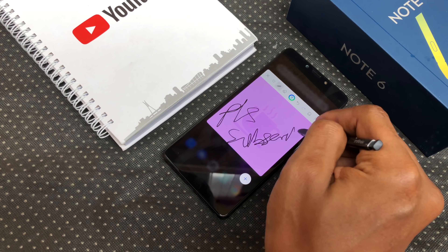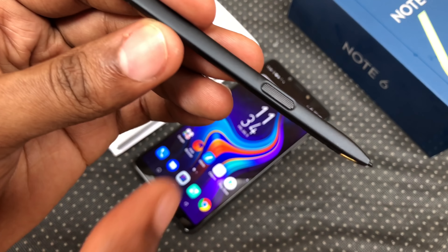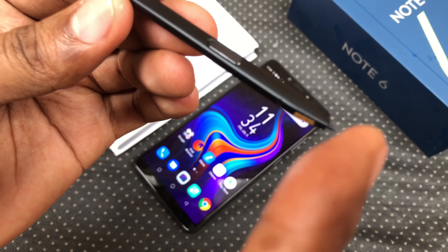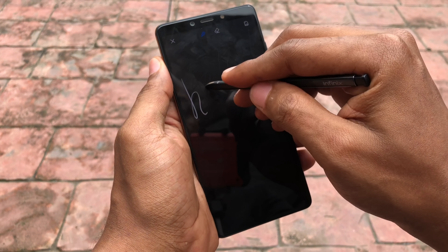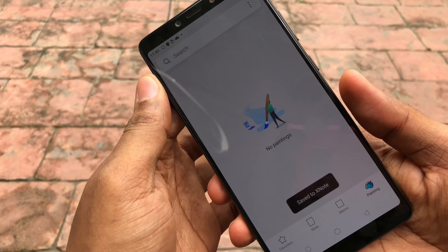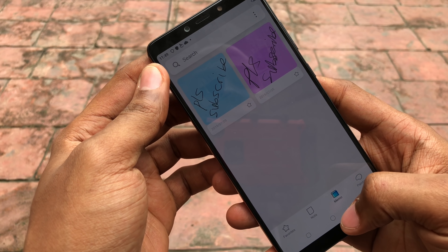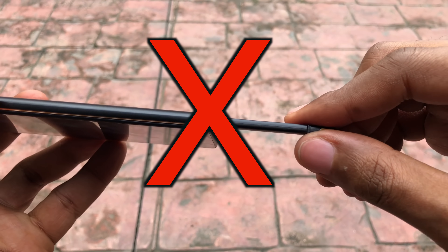By now we all know what the X-Pen is all about from the Note 5 Stylus review. It is the same X-Pen, same size, you have a single button for calling out the menu. As with the Note 5 Stylus, taking out the X-Pen from the lock screen calls out your lock screen memo feature. I showed all of this in my Note 5 Stylus review and I'll be leaving the card up above for you to learn all about it. If I discover new features, I'll be including it in my full review.